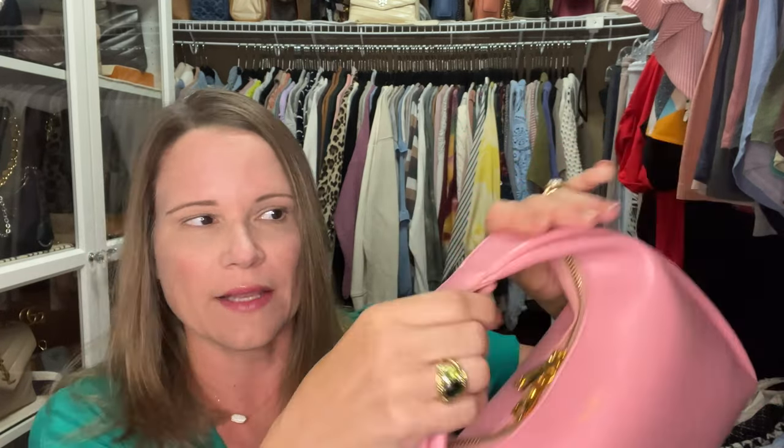I was considering getting the larger size, but I think you'd have the same problem with the rings. I don't think the Vienna bag is going to have a problem, so I'm still happy to potentially include it in the 3,000 subscriber giveaway — but you guys let me know what you think. This Amelia bag honestly was my favorite of the two styles and it was even cheaper, but it's just not going to hold up.